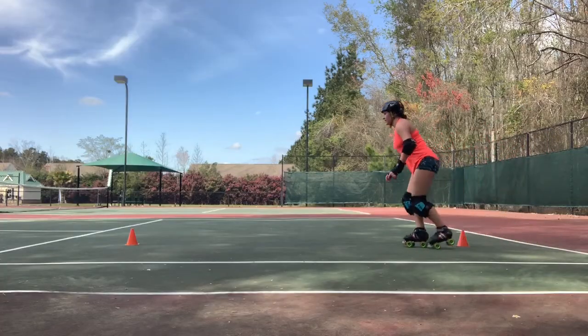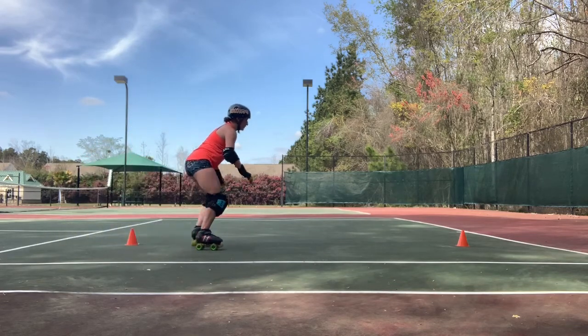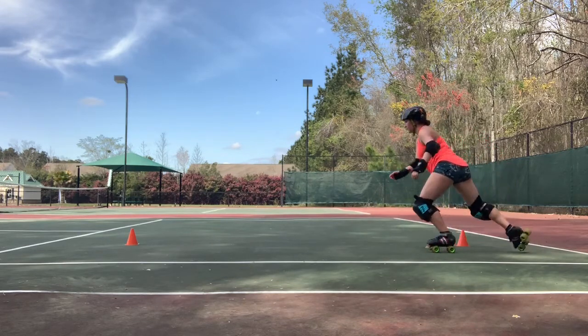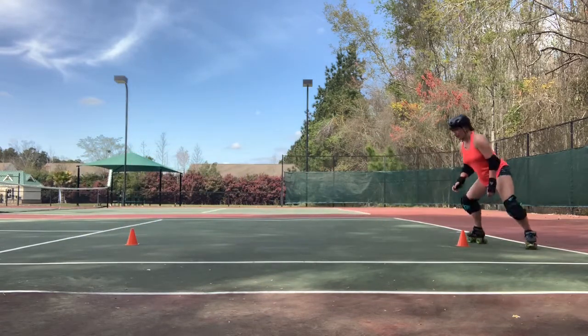For this drill, you are going to skate up to each cone and then do a little side surf around it. Some people can side surf all the way around the track, but if you're like me and your hips just don't work like that, this is basically all you need from them for actual gameplay. You really won't be in a side surf position for much longer than this.